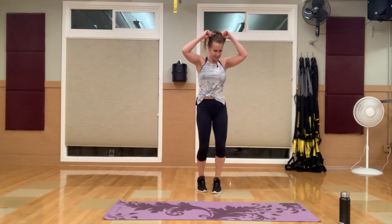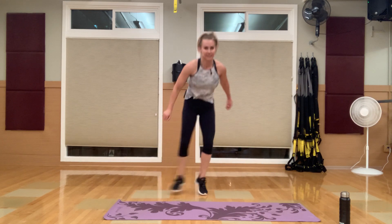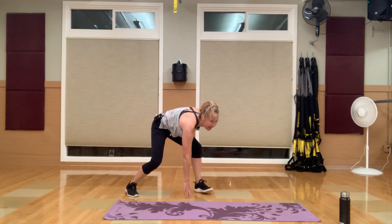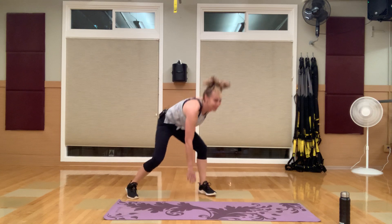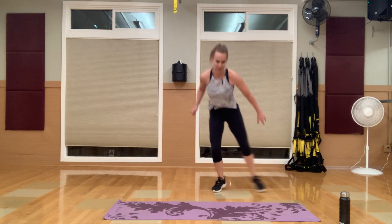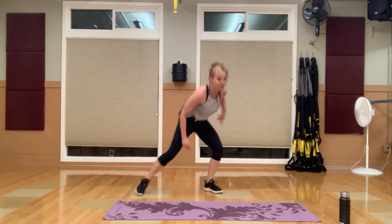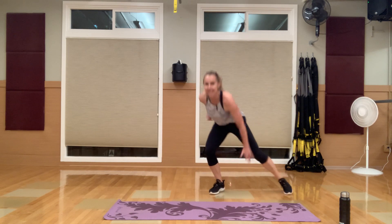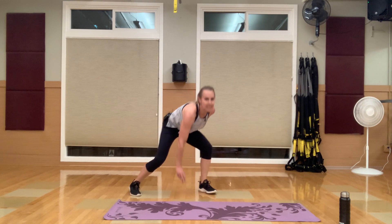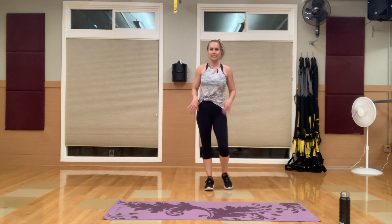Going back to jumping jacks. Then we have about a five-minute ab blast at the end, really focusing on that core. It's your last round — can you speed it up anymore? You're almost there. You are done with those circuits — stick with me here, let's burn out those abs.